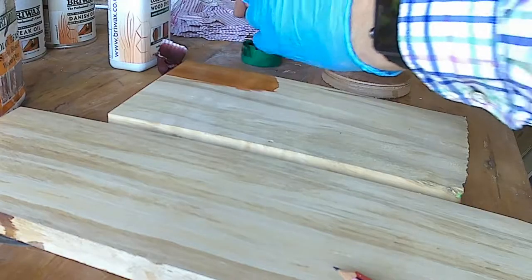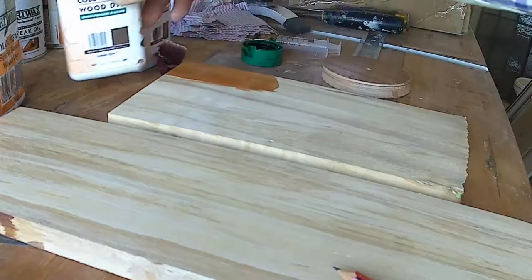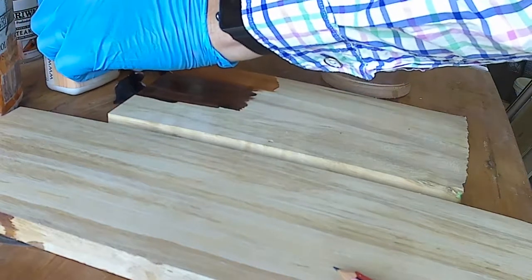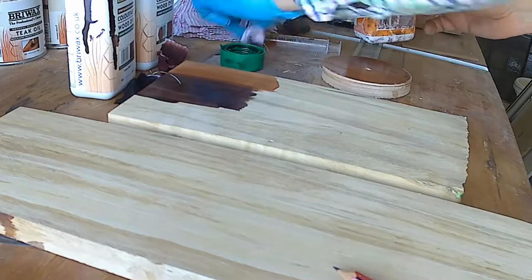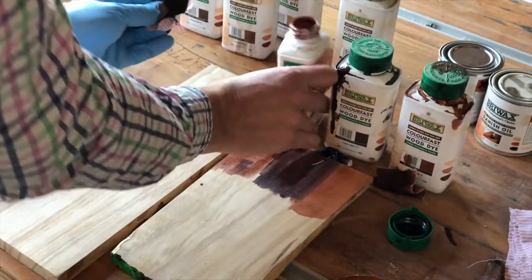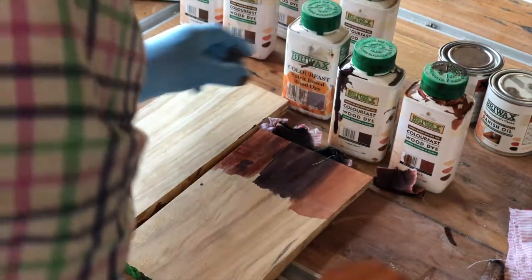The brown mahogany is a much deeper, stronger brown — it's going to be too much for this project I think. You can see how intensely brown that dye is. And then the antique mahogany, which has more of a purple tinge. Most of the dyes have a particular colour attached to the brownness of them: the red mahogany is more red, the brown mahogany is deep brown, and the antique mahogany is a purplish colour.